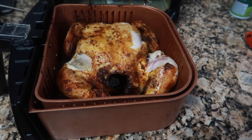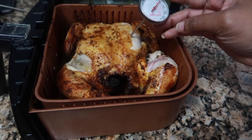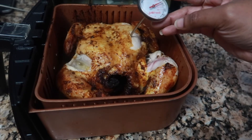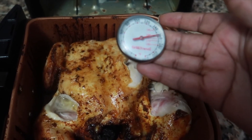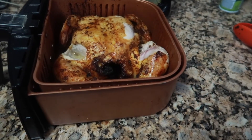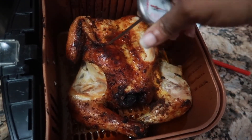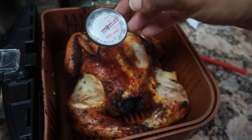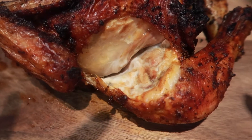I placed it back into the air fryer for another 30 minutes, and you'll begin to see that crispiness that you're used to when you air fry something. My internal temperature was not quite there yet at first, but after the 30 minutes it did reach the internal temperature we were looking for. I'll put the exact target temperature in the comments below.